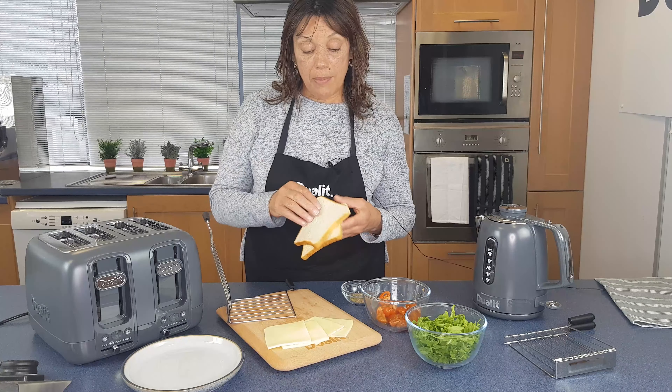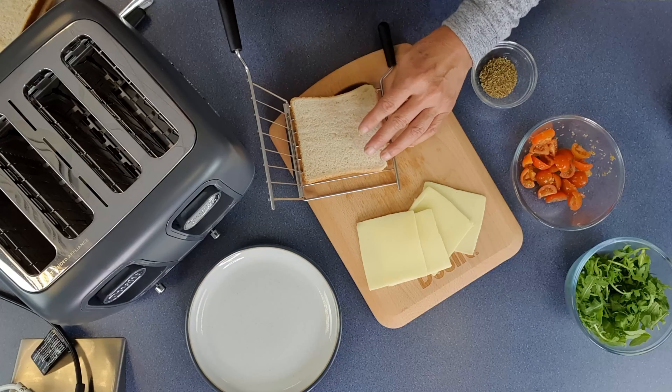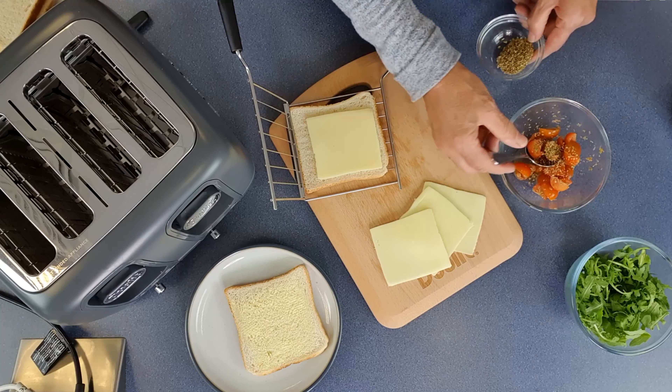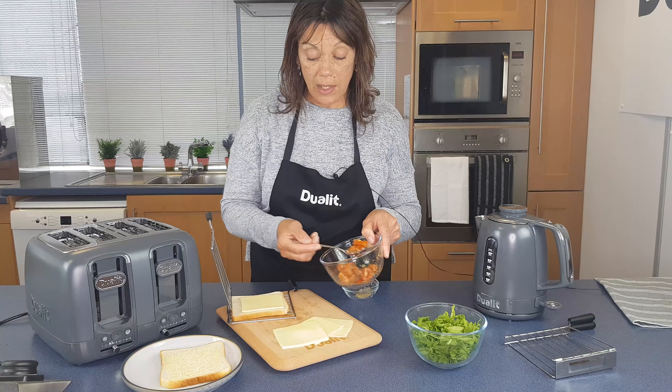Now I've got two slices of bread here. I've buttered one side, butter side down. I've got some oregano and cherry tomatoes, a little bit of salt and pepper, and that's basically all you need.